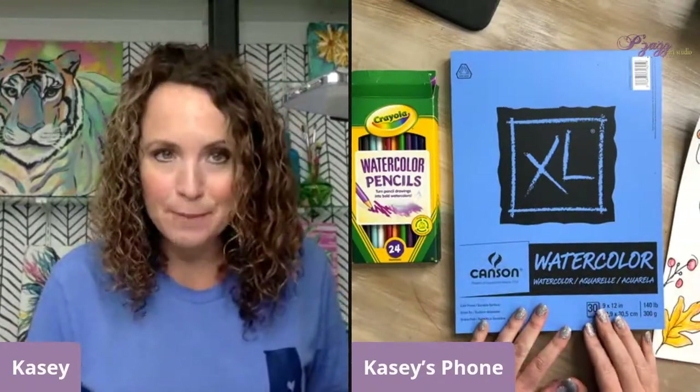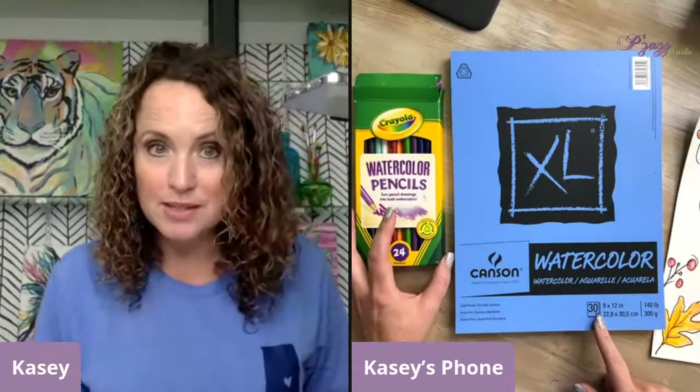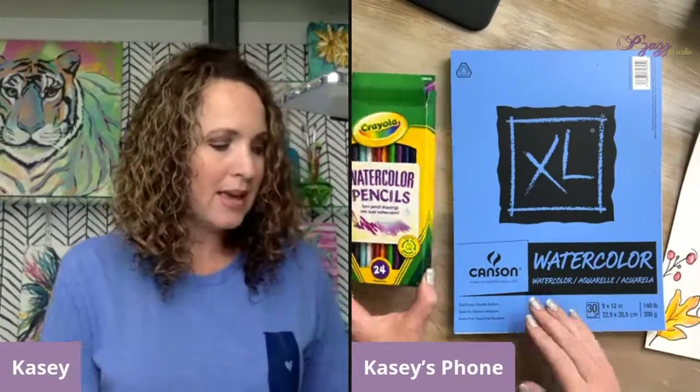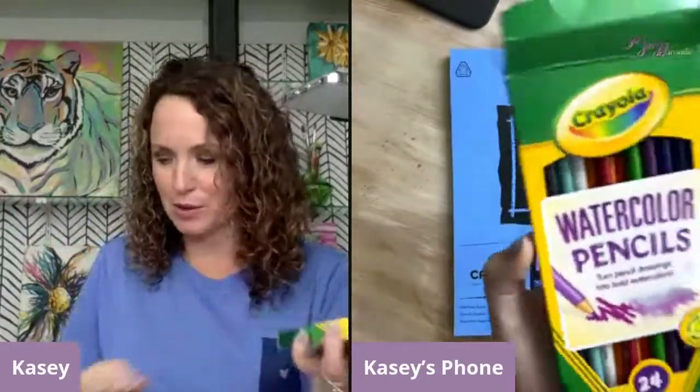I'm going to be using my watercolor paper anytime I'm using watercolors or in this case watercolor pencils. If I'm putting water on this paper, I want to use a watercolor pad. I'm going to be using the Crayola watercolor pencils. If you have never used watercolor pencils before, I think you are going to be in love because they are just fun. Great little thing to buy for the whole household — kids all the way up to adults love these watercolor pencils.